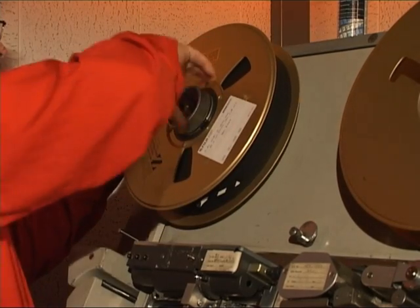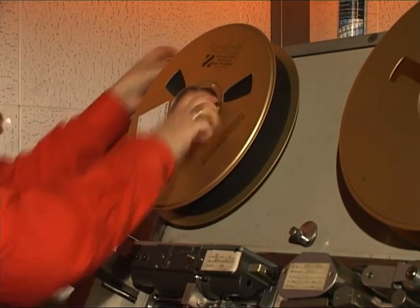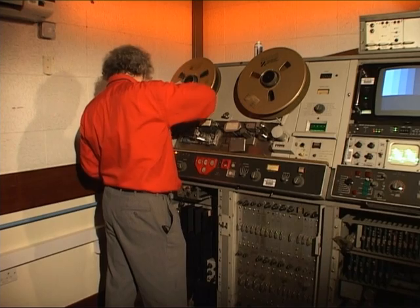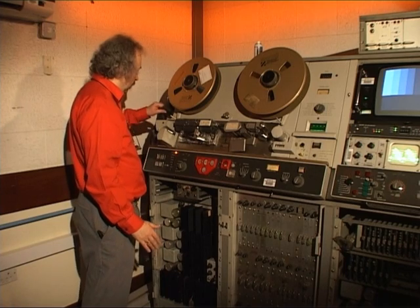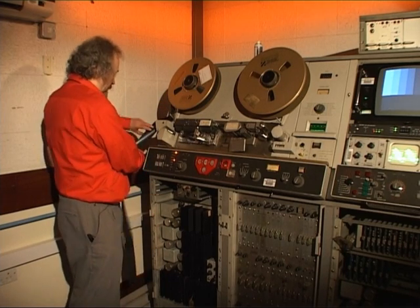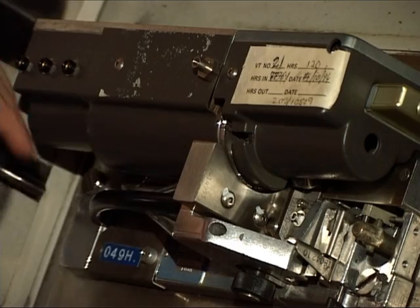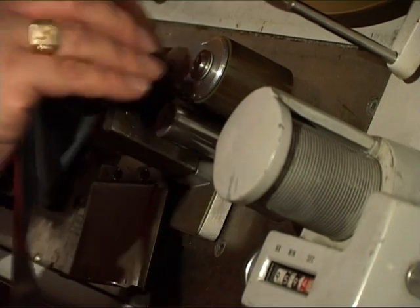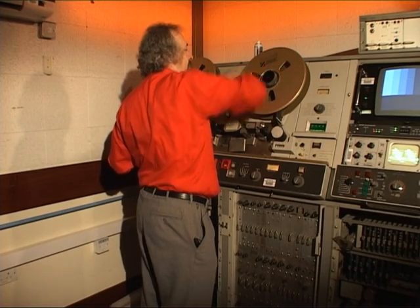The tape is put onto the supply side of the machine and locked in place. Before threading, you need to release the reel brakes using the foot pedal. A small amount of tape is unrolled and threaded round the tension arm, over the two rollers and over the erase head. It then goes down between the guide and the video head, across the audio stack, between the capstan and pinch roller, round the timer wheel and tension arm, and up onto the take-up spool.